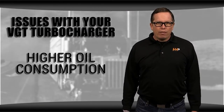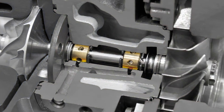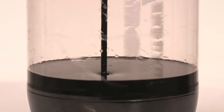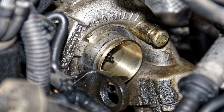You might notice that you're having higher oil consumption than normal. This could be caused by issues with your VGT. A bearing might have failed. You could have hot shutdowns, or your oil could be contaminated by carbon. You could also have a blocked crankcase filter that's causing excessive pressure which pushes oil out of the turbo.